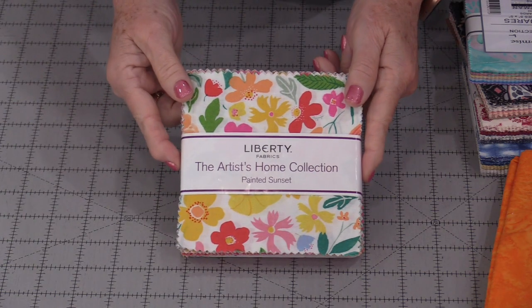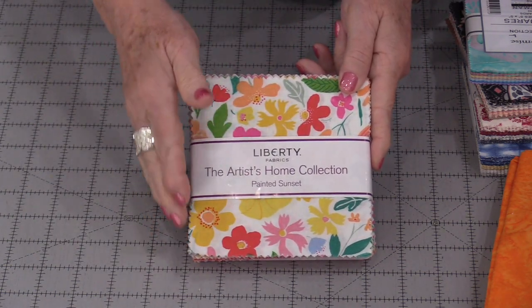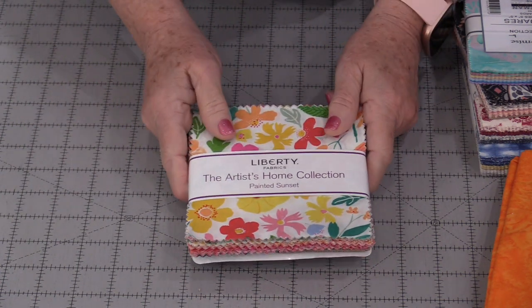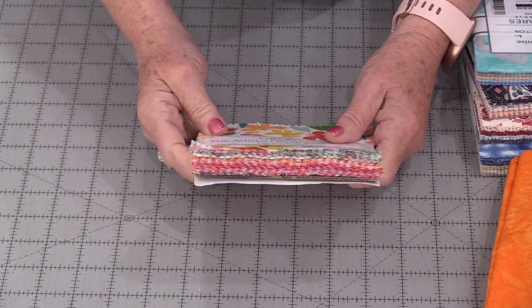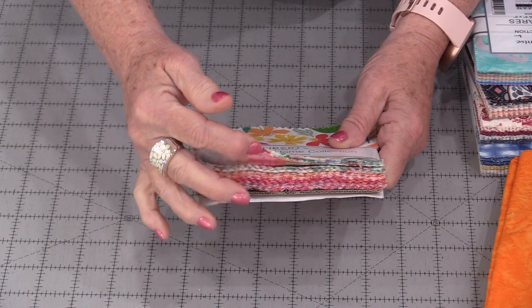To make this argyle quilt we are going to start with a package of charm squares — 42 five-inch precut squares. There's a little bit of a trick to finding a pack that's going to work. What we want to do is find something that has the same values.